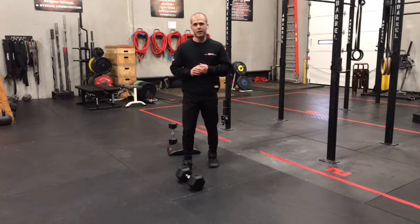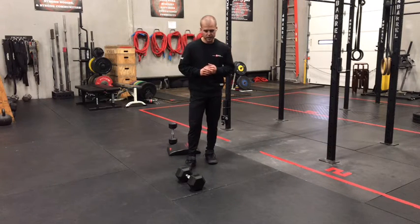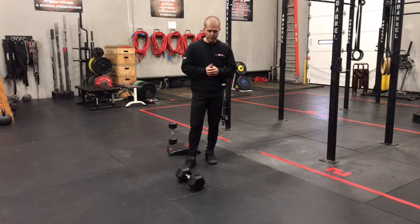All right, gang, we're back with our at-home Metcon for Monday, April 26th. Five rounds today, 10 reps, four different movements.